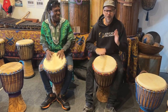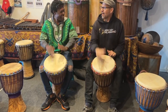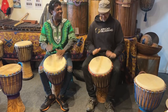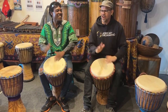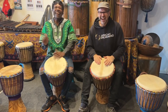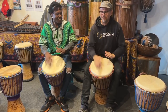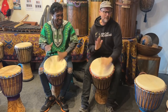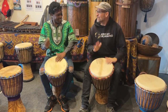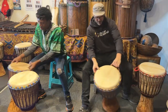Here we go. Moving along, get a Mash action.